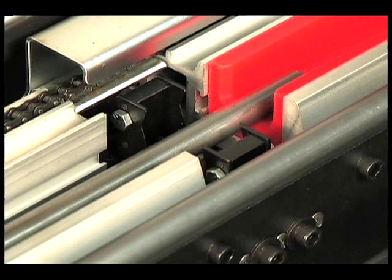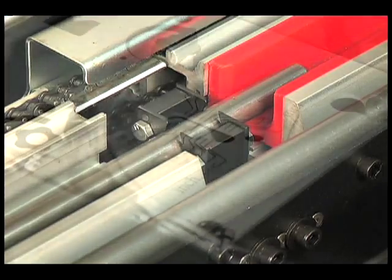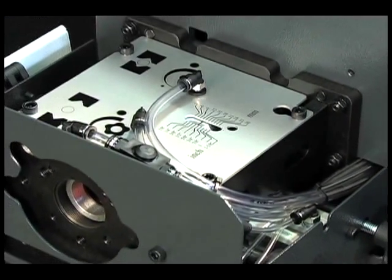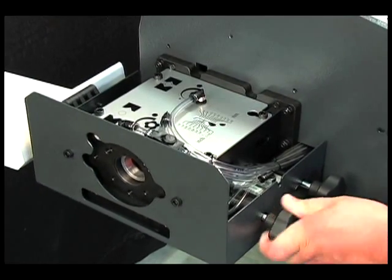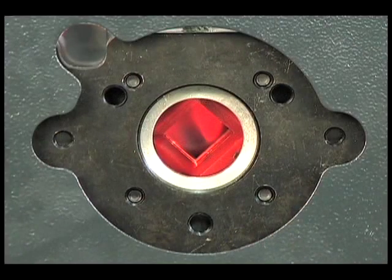A self-centering vise eliminates setup errors and provides optimum gripping force for remnant retraction. To dampen residual vibrations between the bar feeder and the turning machine, the Alpha ST320S2 has an easily adjustable, pneumatically actuated, two-position hydrostatic front stabilizer with V-shaped guiding elements.